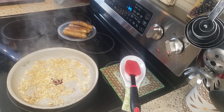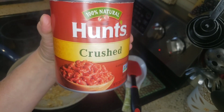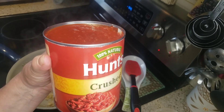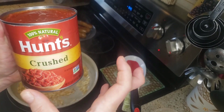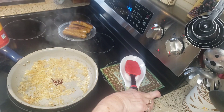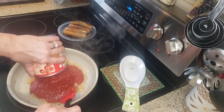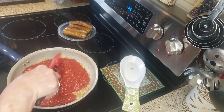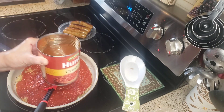Here I have one can of Hunt's 100% natural crushed tomatoes. When I scanned this in the supermarket it was zero points — even if I put in 20 servings it's zero points. You want to find a crushed tomato that is zero points; you don't want any points in your soup. I'm just gonna dump that in, and then add about three quarters of a can of water.